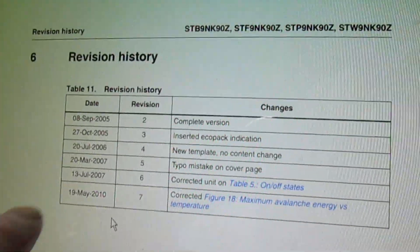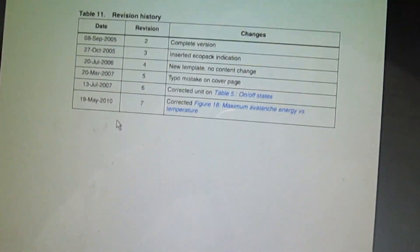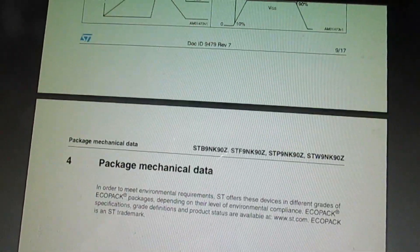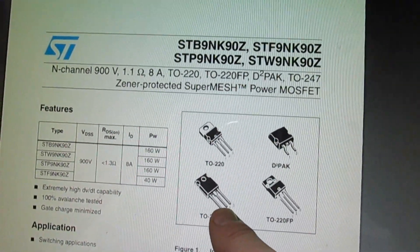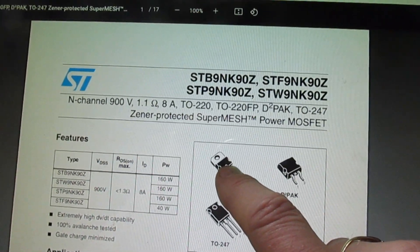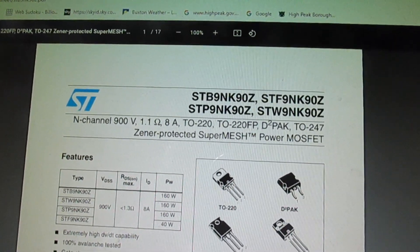Looking at the datasheet, these were manufactured between 2005 and 2010 — the last revision was 2010. So that's obviously the problem: these are obsolete, and when things become obsolete that's when the Chinese start copying them. I can't find these devices anywhere from a reliable distributor. However, the one we want is available in a plastic package, but you can also get exactly the same device in a TO-220 with a metal tab. Our heat sink is grounded, but I found them at Radio Spares — they still have a few left in stock.